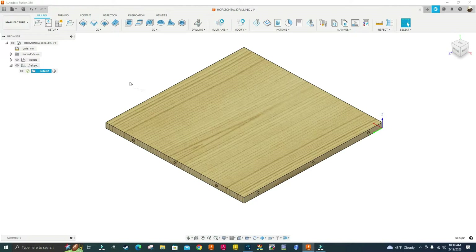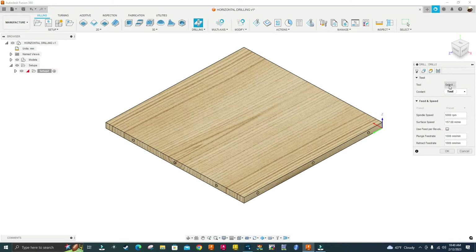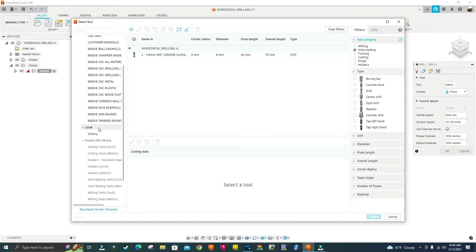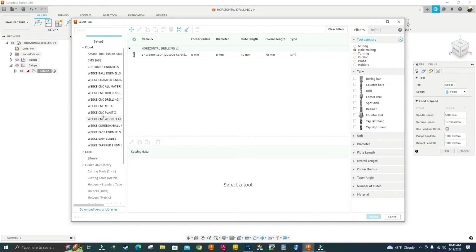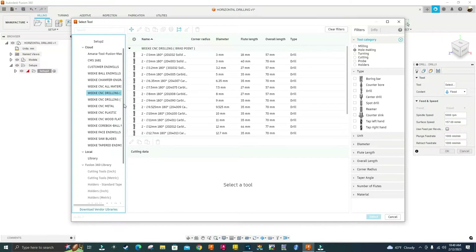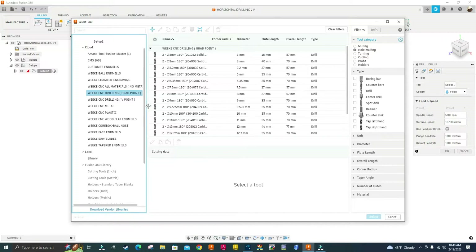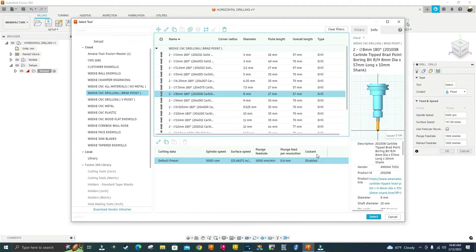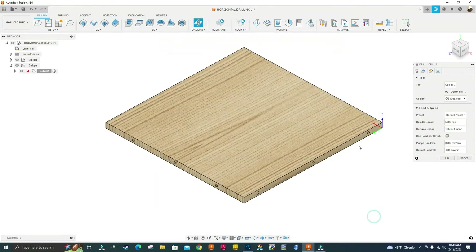Next I'm going to select the drilling operation and select my tool. I'll go to the Mach3 drilling library, look for the wrap point boring bit, and find the 8mm wrap point boring bit — I'm going to select this one right here.